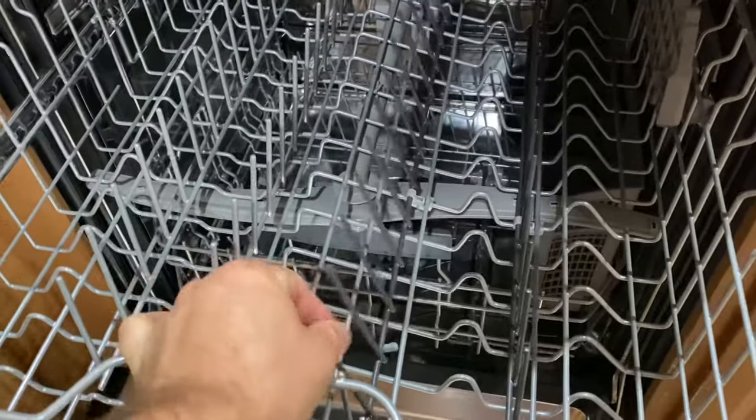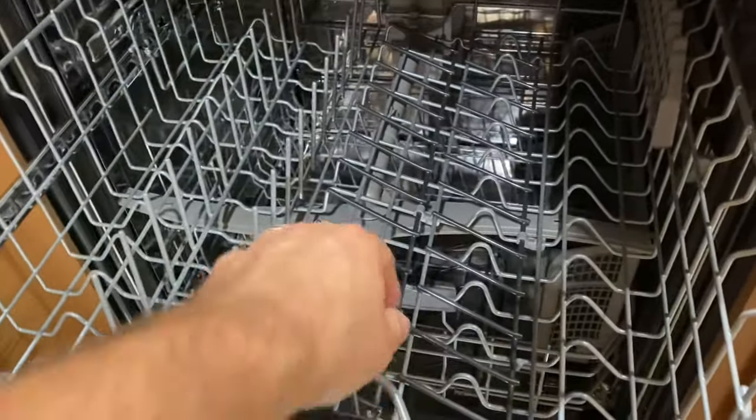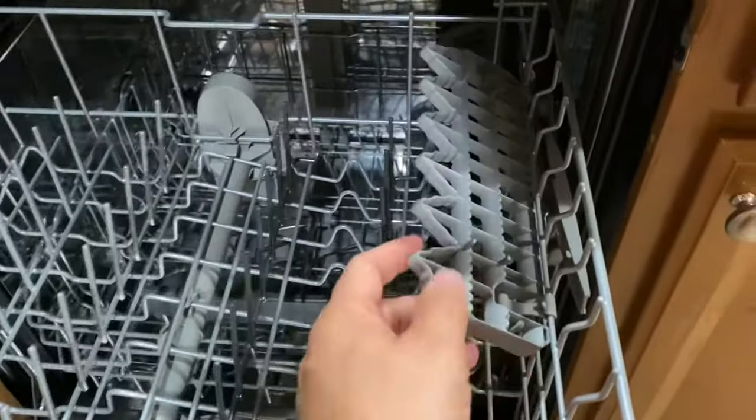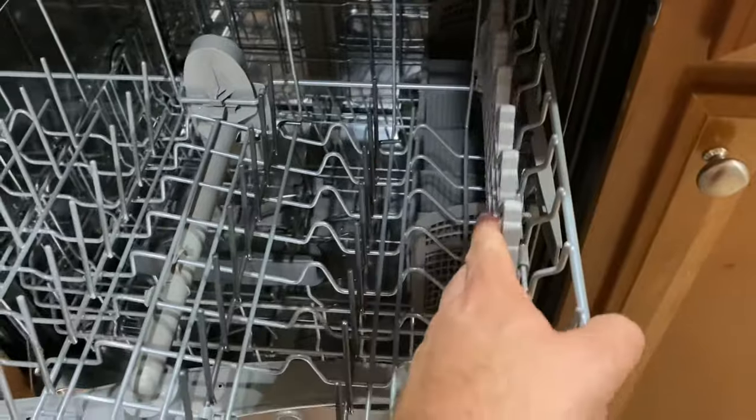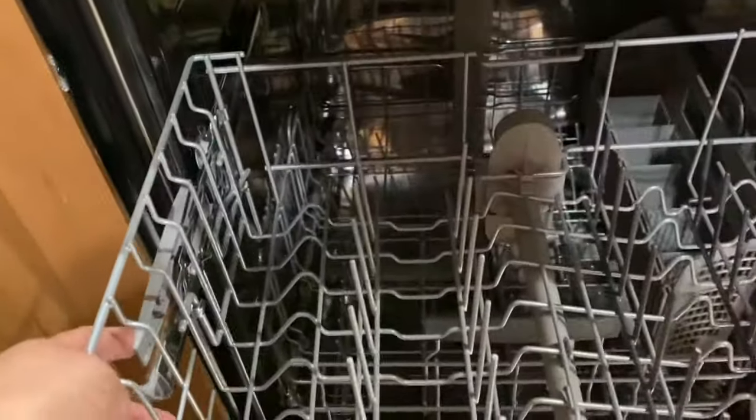Your middle rack has tines that fold down for if you have bigger bowls or something to put up here. I'm still kind of figuring out the exact layout, but these all fold down. It actually had two of these — I took one out just to have some additional space, and it actually comes right out. The entire rack.